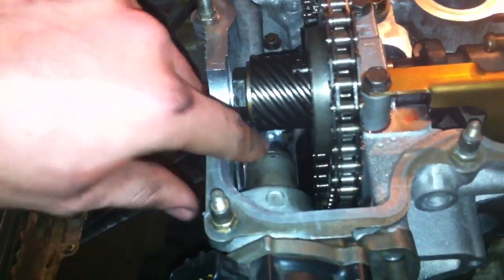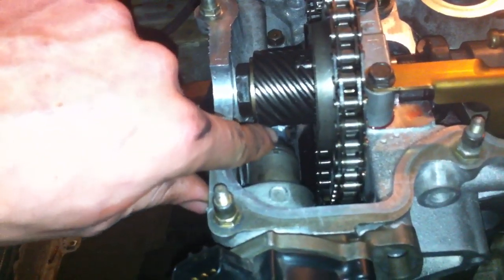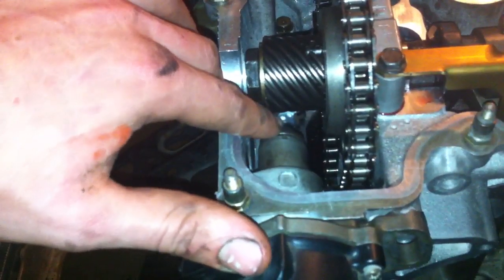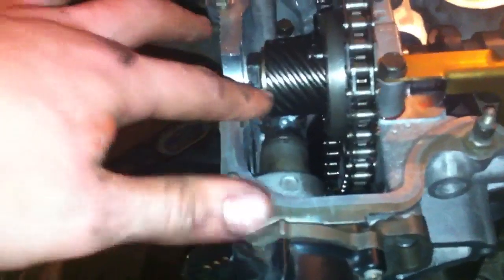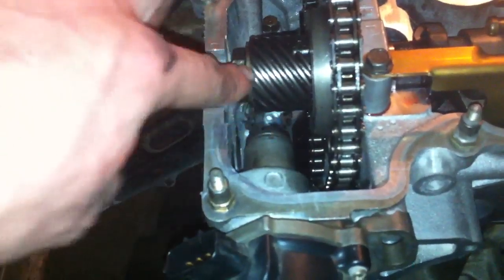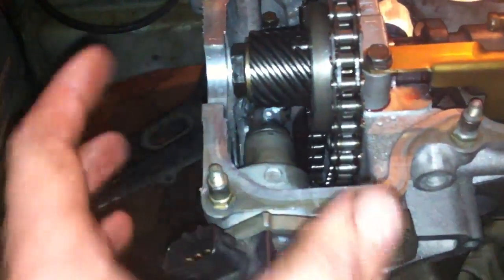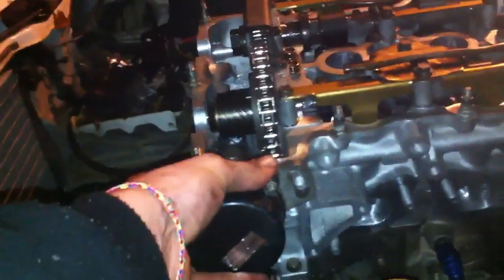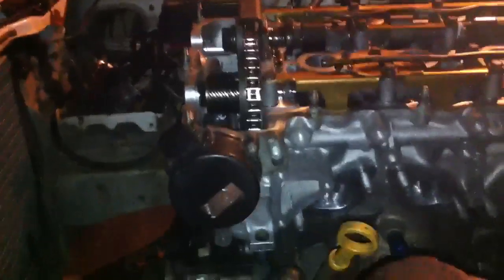Line up that line with the dot on the right, then slide it in, and it'll line up with the dot on the left. If it's slightly out, you might be one tooth out on the cam — just turn it over a little bit and try again. When those two dots are lined up, this has to be in the center. If your cast is off when they're lined up, you're one tooth out, so you have to try again. It might take a little bit of fiddling around, but you should be able to get it.